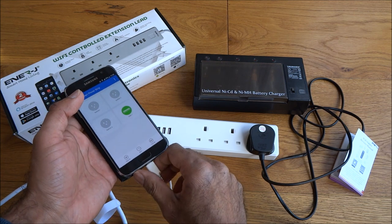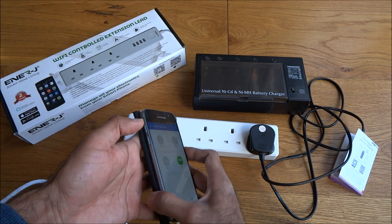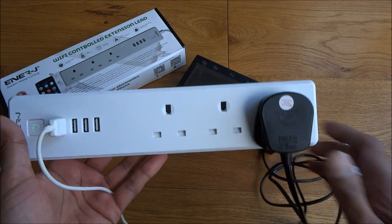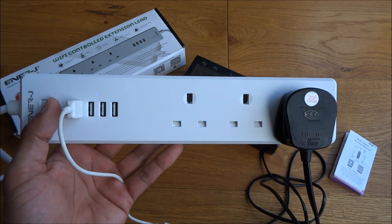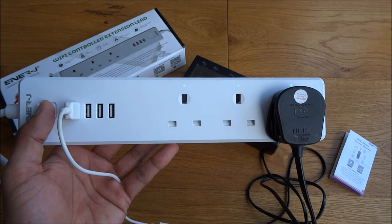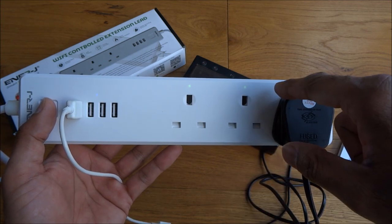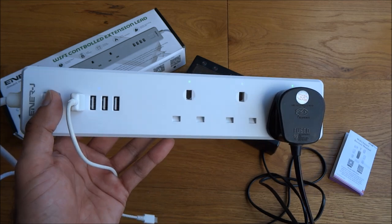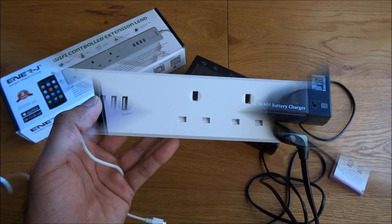The other thing to show is the button on the device — this is like an override button, so you don't always have to use your phone just to turn it on and off. If I click it now, it turns everything off, and turn it on again — all the points come on. So it's just like using a standard extension lead; you can control it from here.